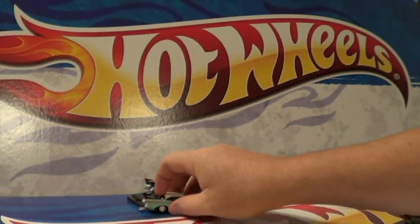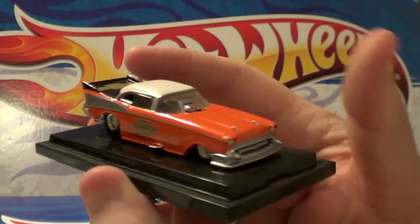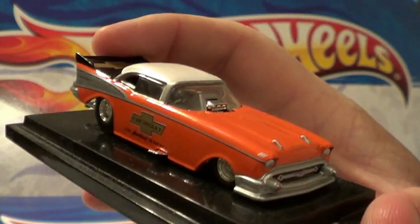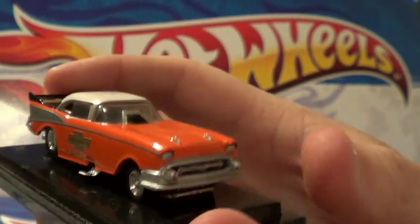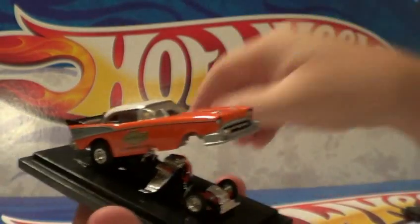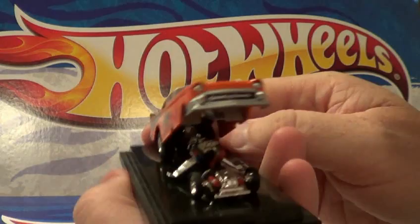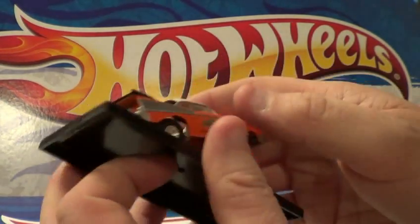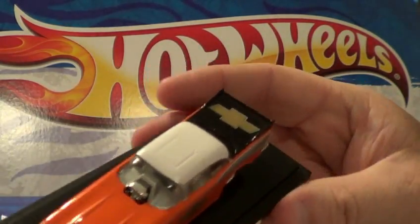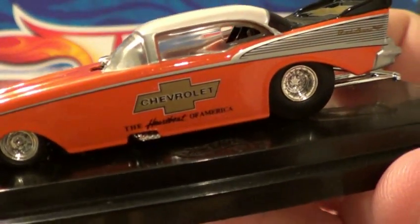Got it in that color. I also have it in orange. I need to hurry up with this video because I was only going to show you four of these cars, but I'm actually going to show you eight 57 Chevys. These came in what they called the oil cans - the round containers. This one and this one did. Very cool. And yes, they are Hot Wheels. You have Heartbeat of America right there.